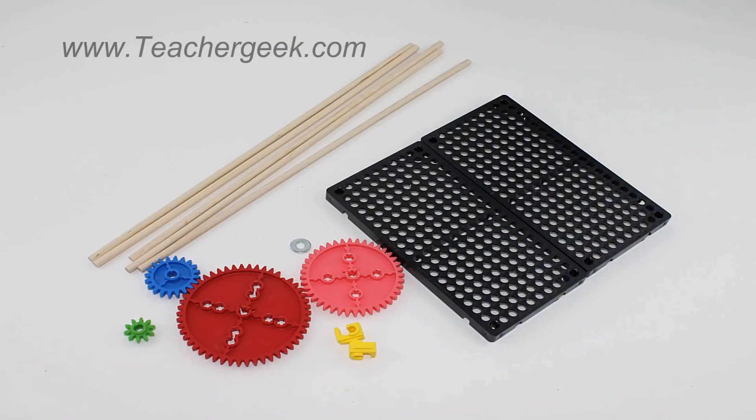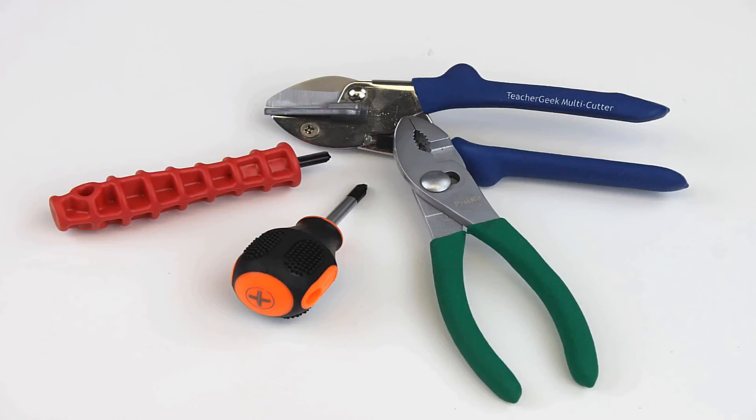A list of the parts needed can be found in the gearbox build sheet found on teachergeek.com under documents. For this kit you will need one of our Teacher Geek multi-cutters, the Teacher Geek reamer, a number two Phillips head screwdriver, and pliers are optional.